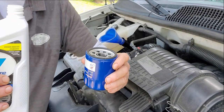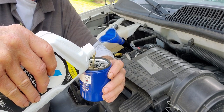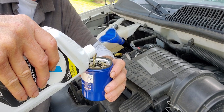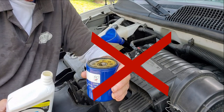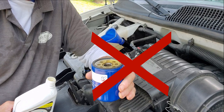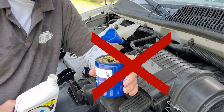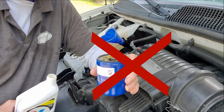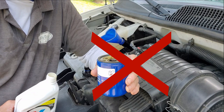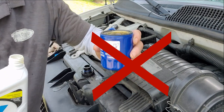Okay, here's the big controversy: should you fill your filter with oil before you put it onto the truck? My answer is no, because your truck calls for a specific amount of oil. You put this extra oil into your filter, you're adding more oil, you're overfilling that oil pan. It's too much for the capacity. That's my suggestion.